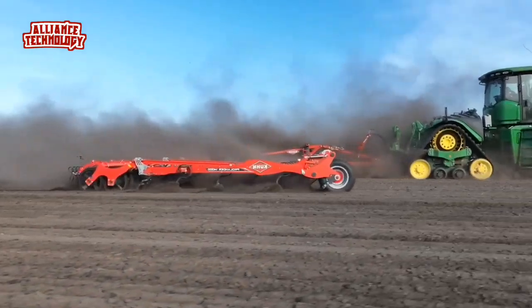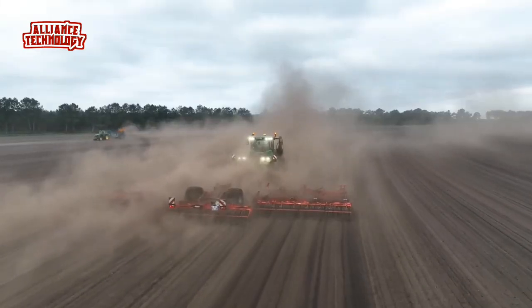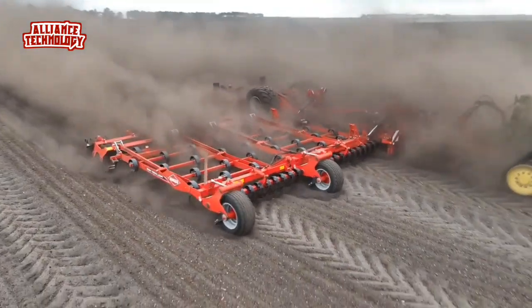Power requirement is 25–35 HP per meter. Working depths of 3 to 12 centimeters are possible across the Prolander range, and a new 90 by 13 millimeter S-tooth is ideal for tearing stubbles to guarantee a complete mix of surface material.